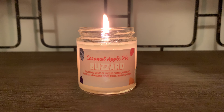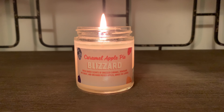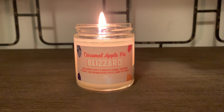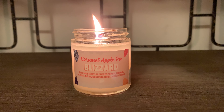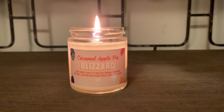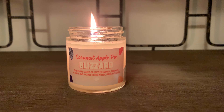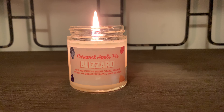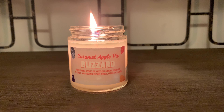I do highly recommend this one. I've got about three more to review. Let me know down below if you guys were able to get your hands on this collection and if you've burned it, what are your thoughts on it? The collection is currently sold out, but there are hopes for getting your hands on the DQ Blizzard Treat Collection for year 2021, and I'm looking forward to that collection as well.